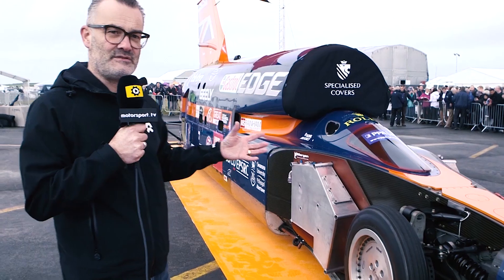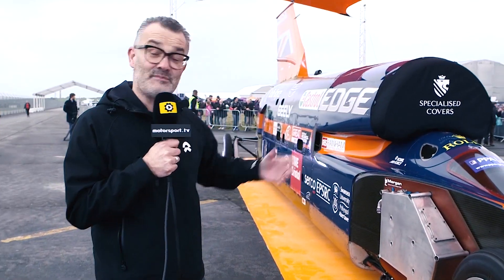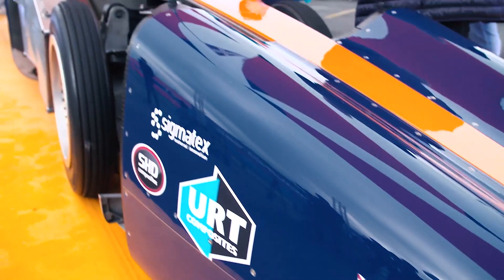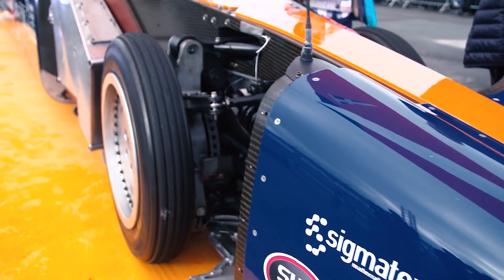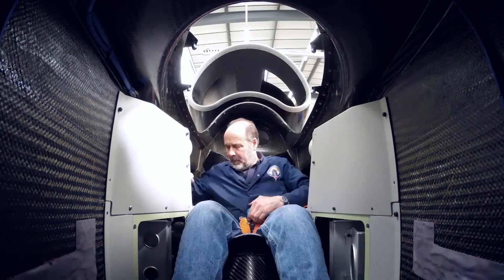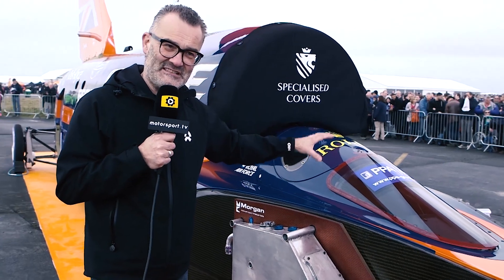Then we come to the real nuts and bolts — and carbon fibre — of the car. Bloodhound is a kind of Jekyll and Hyde car: you've got half race car, half aircraft in construction. At the front you have a carbon fibre monocoque — probably the biggest carbon fibre monocoque ever produced for a car, much bigger than a Formula 1, GT, or LMP1 car. Andy Green's cockpit is deep inside here, with a tiny little aero screen that Formula 1 drivers were very interested in.